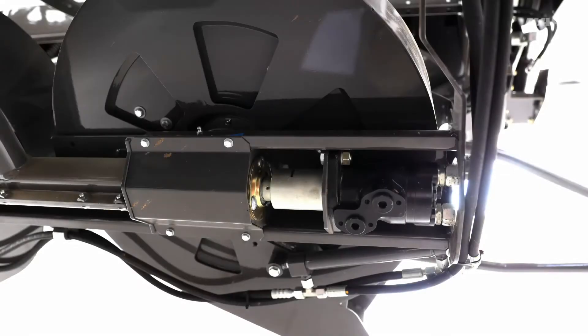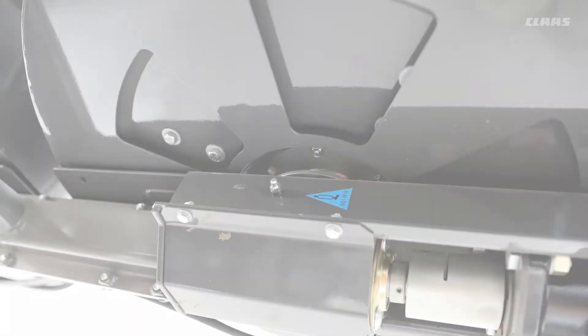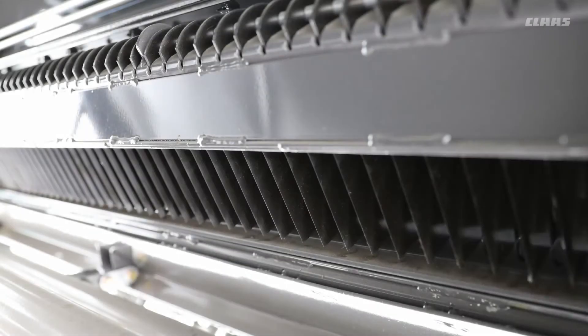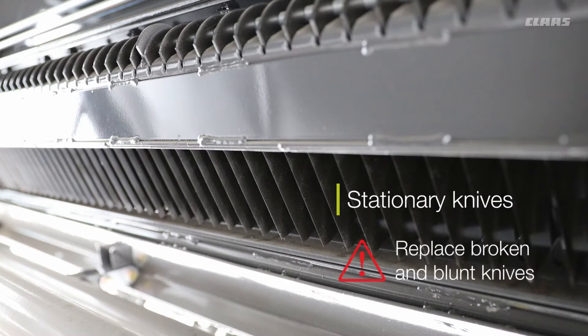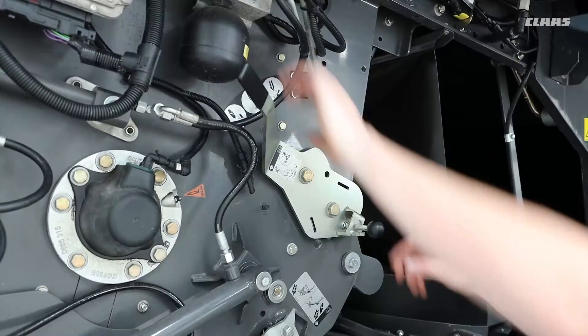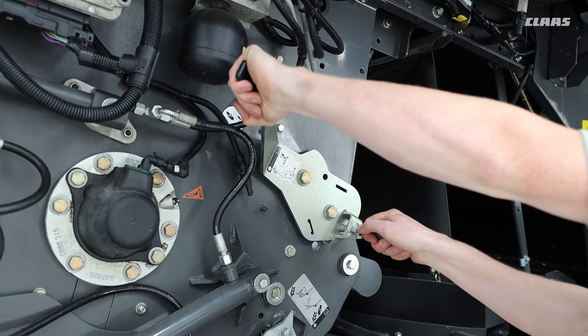Coming to the back of the combine, you have the chaff spreader. If you swing it out of the way, there are some grease nipples underneath which must be greased as per the operator's manual. You have the stationary knives and the rotating knives. For both types, keep an eye on the sharpness of the blade. For manual stationary knives, a good idea is to always make sure every day that you move the knives in and out to make sure they still move.